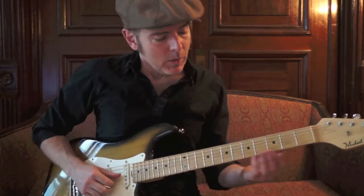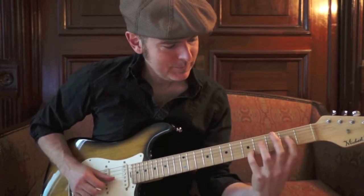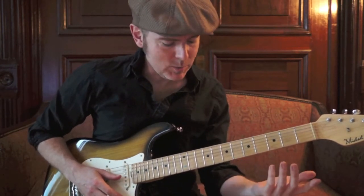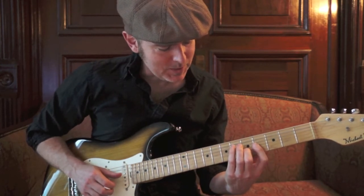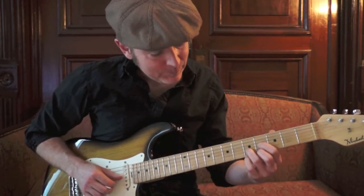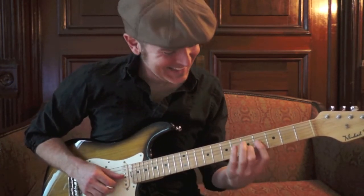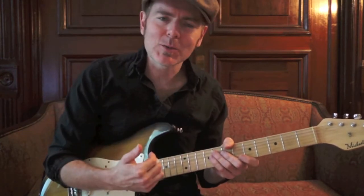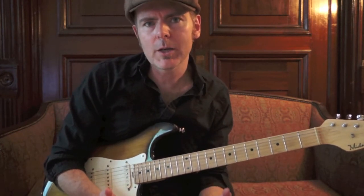One key thing: I just did these as descending turnarounds, but you can do all of them ascending as well. That might take some thinking, but you can take any of these voicings and move them upward. So you've got a ton of licks, a ton of turnarounds just from thinking about this one idea — both ascending and descending.